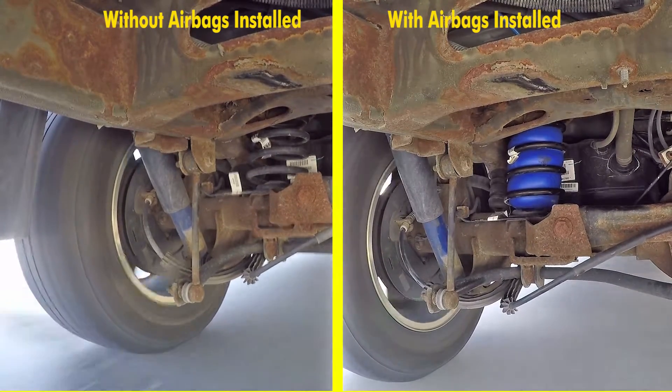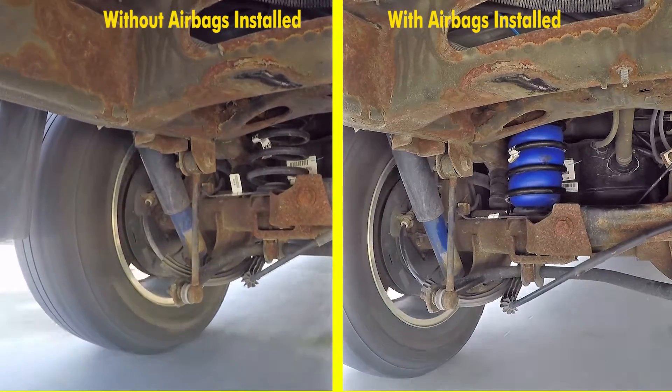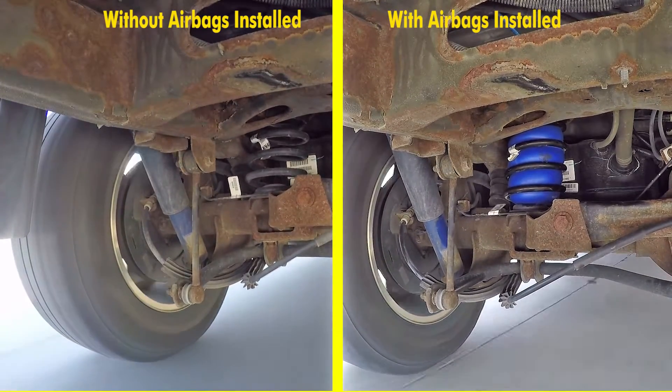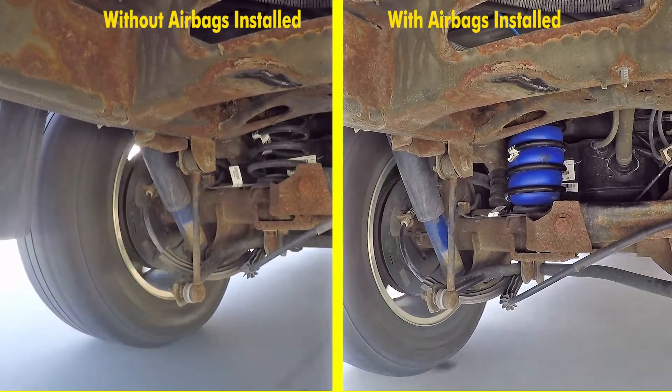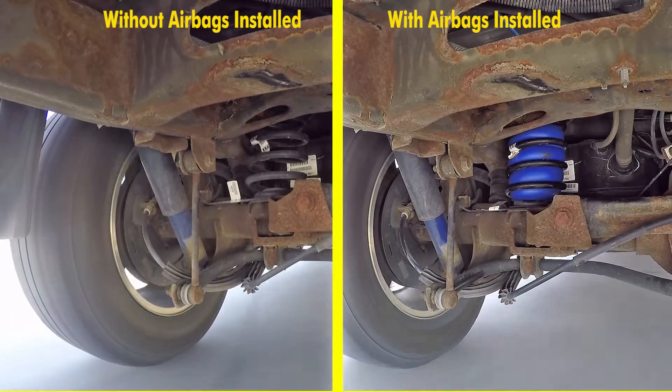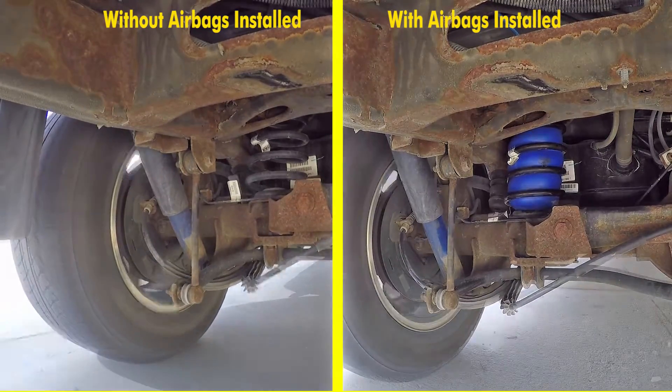You'll notice how unstable and unsettled the suspension is without the airbags installed. And with them installed, you'll notice how much more settled and in control the vehicle is. There is a significant amount less body roll than what we had without them.